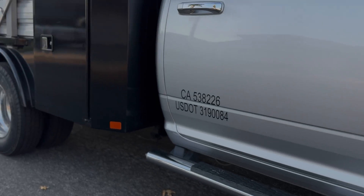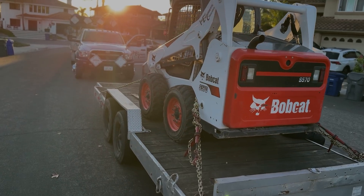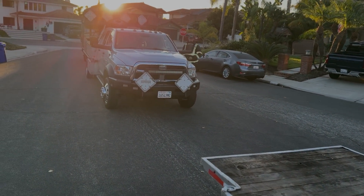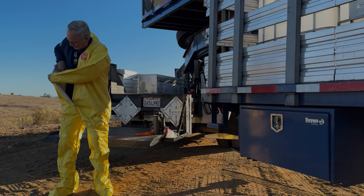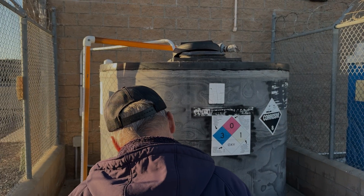Hey, Scott here with Invert as we are servicing a local city's water treatment facility where they need to dispose of some sodium chloride. Sodium chloride comes in different pHs. This one comes to the extreme of 14 pH — that's a highly corrosive liquid that we have to properly dispose of.